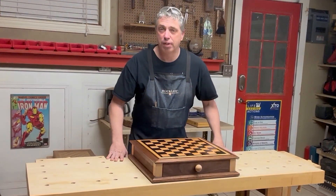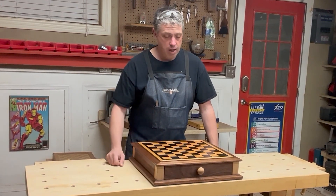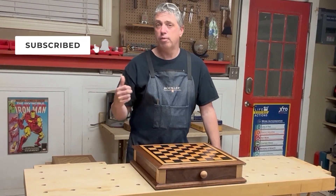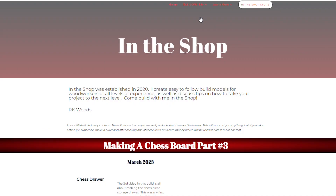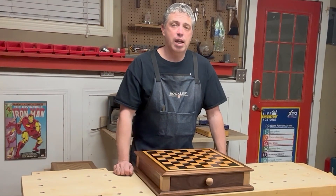That about does it for this video and this series. I think this chessboard turned out fantastic. If you liked this video, be sure to click the like button and also subscribe to my channel for all my future content. And as always, be sure to head on over to rkwoodsworking.com and check out all my other woodworking related content. I hope to see you over there and we'll see you next time.